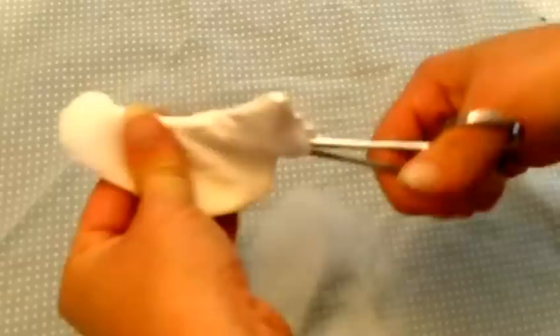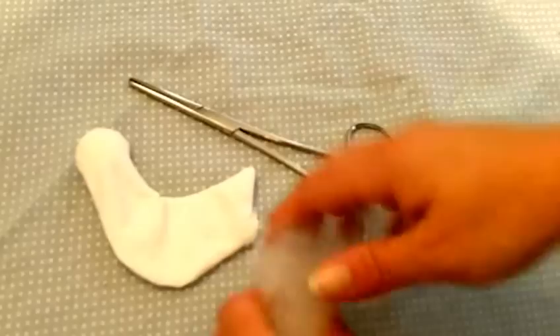Forceps are a super tool. They are not expensive, and if you get them from suture kits from a hospital, they are free.